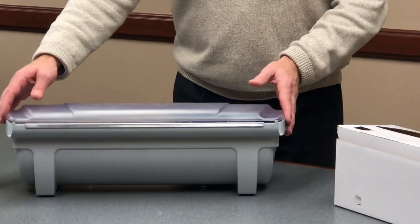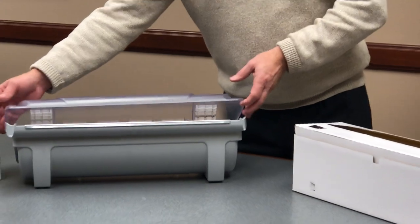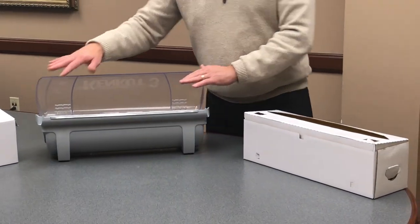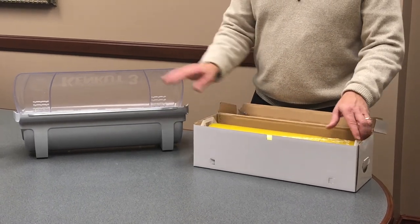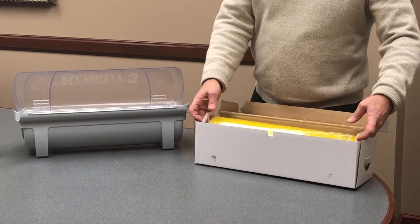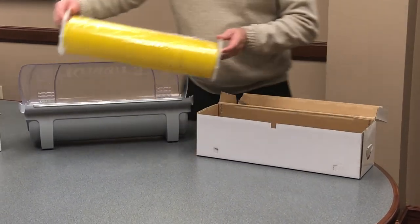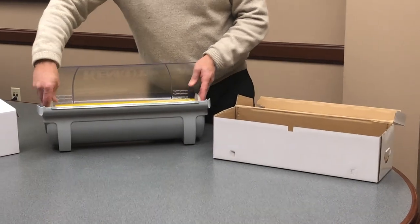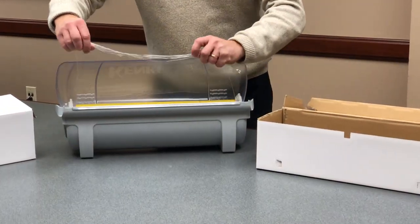When you initially get it, you may have a partial roll left of what you're currently using. Simply open the box and take the roll of film out of your dispenser box. Now, this dispenser requires these end caps. So reach into the box, take the end caps out with the roll, place the roll into the dispenser, and really that's the extent of the setup.